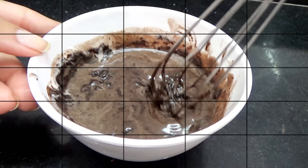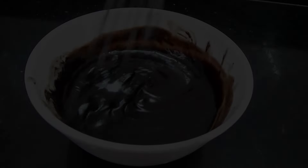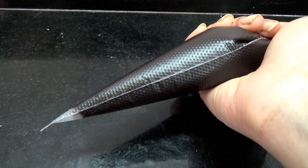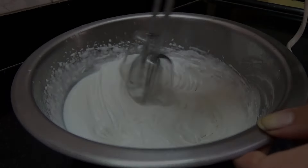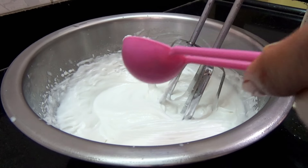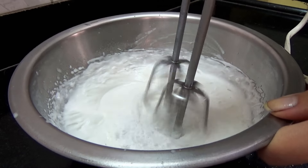So first, to make your ganache, you're going to take your chocolate and your fresh cream in a microwave-safe bowl and microwave on high power for 10 seconds. Then I'm going to whisk that. Again microwave it on high power for 10 seconds, and it should come together and be nice and smooth and creamy — just like that. Then put that in a piping bag.